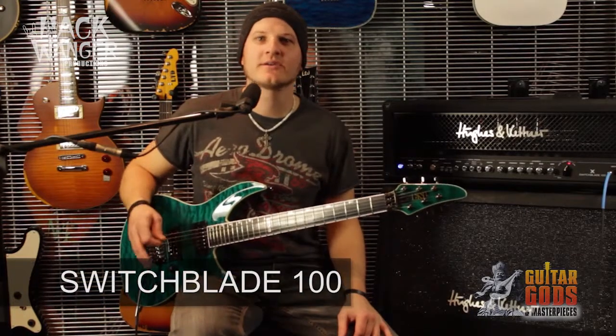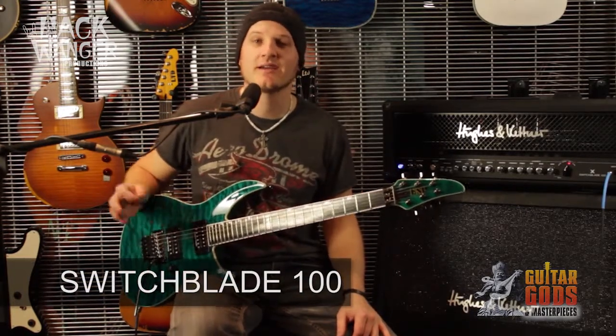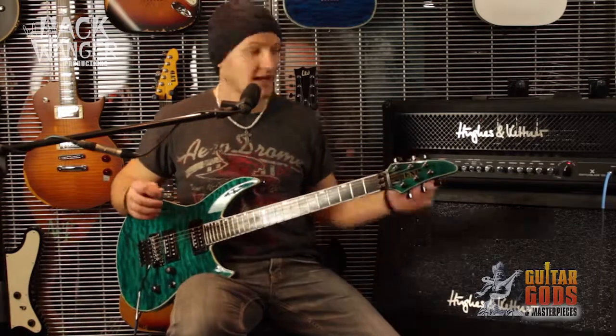Hey, I'm Rob from CMI Music and Audio, Australian distributor for Hughes & Kettner, here today with the Switchblade 100 Head & Cab.